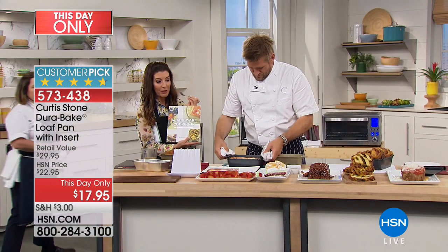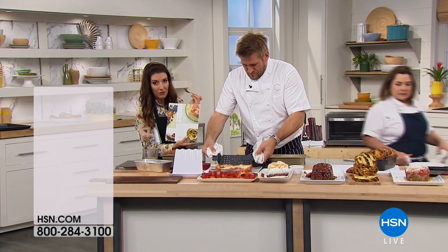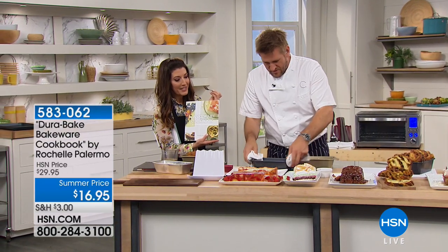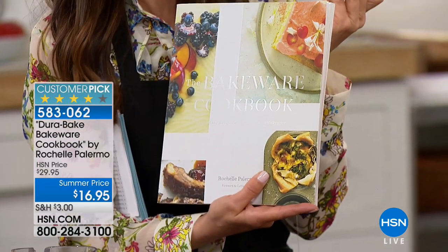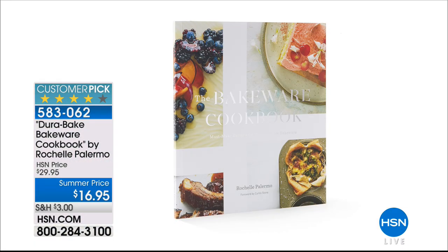If you want some great bakeware incentives and inspiration, we have the Bakeware Cookbook from Rochelle Palermo — she's the author and does amazing recipes. You'll get more than 50 great recipes there. You can add that to your order for less than $17, and the pan is less than $18. There's just so many different things you can make here, and Rochelle's recipes are second to none. This is a little special bonus segment with Curtis so all of you can get in on all your favorites.